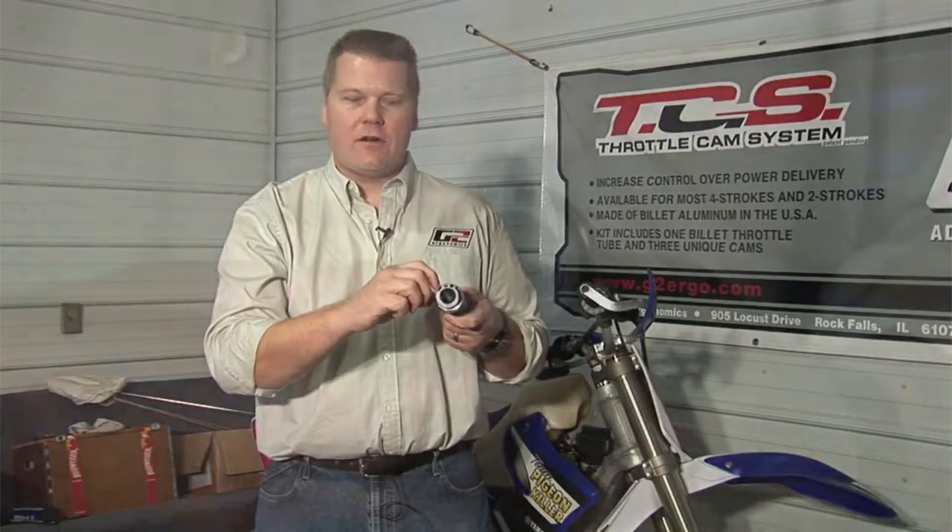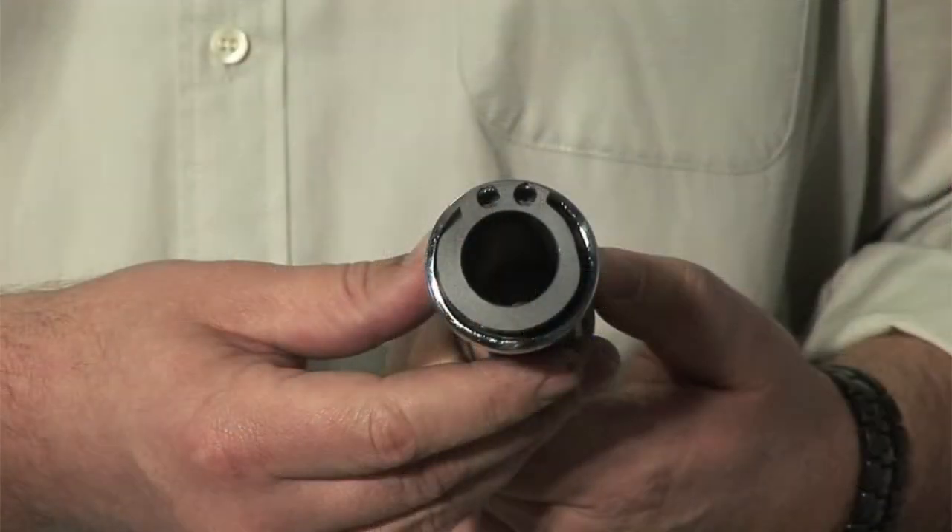The cam itself starts out at the same radius as stock, so when you first get on the throttle, you're not going to feel any abrupt change in the throttle response. But as soon as you get on the throttle, the cam ramps up to where it's 20% bigger than stock. Now 20% is a huge difference in throttle rotation, so it brings the total turn of the throttle well under 90 degrees or a quarter turn.